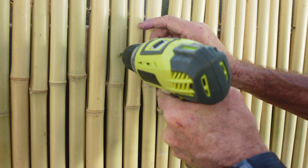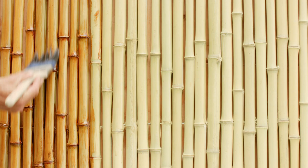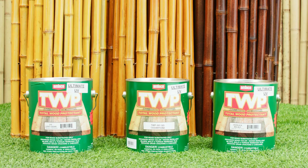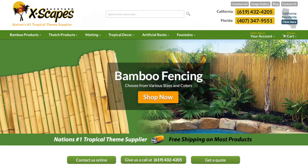For outdoor fence installations, we always recommend applying a protectant or sealant. A good sealant will prevent premature color fading and will extend the life of your bamboo. We recommend Total Wood Protector TWP. It is specially formulated with a UV protectant to give your bamboo long-lasting protection and a great look.